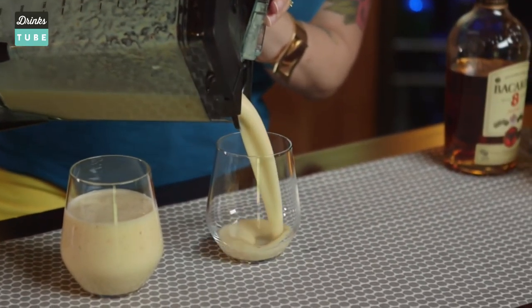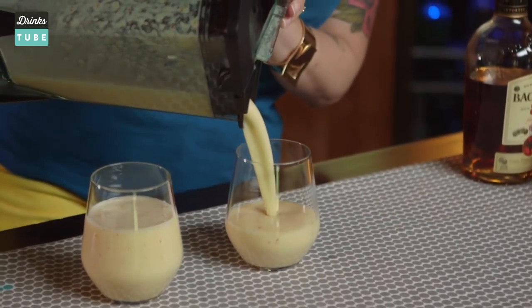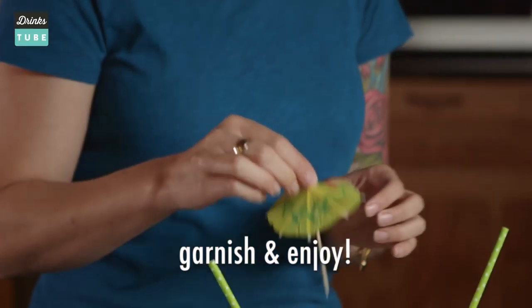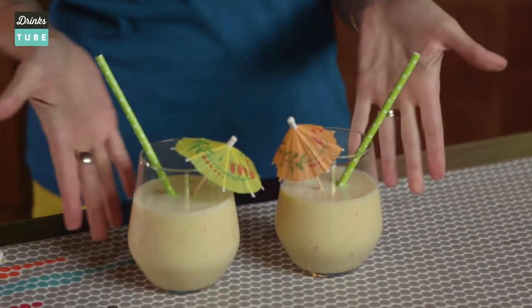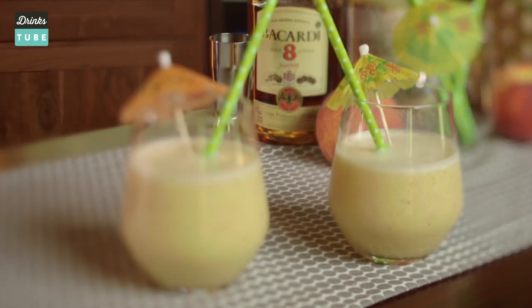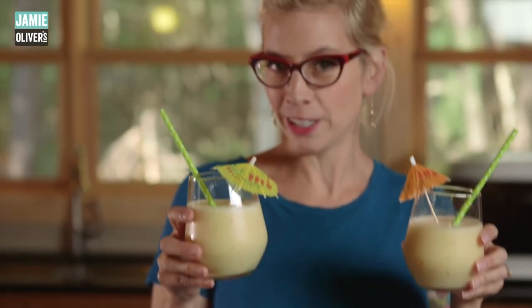One for you, one for your friend. Or two for you — no judgment here. Add some straws. It's not really a party until your drink has an umbrella in it. And there you are. Peachy piña colada.